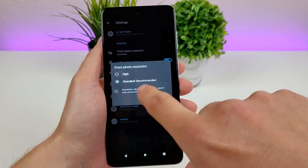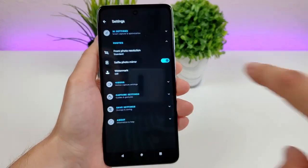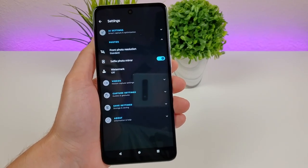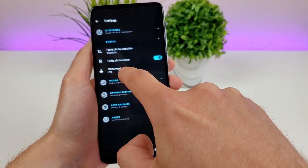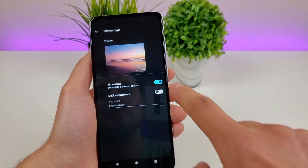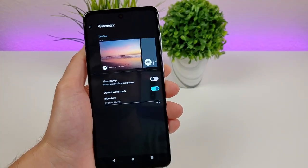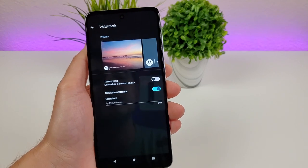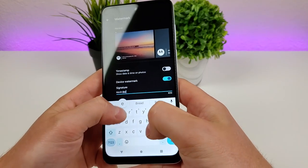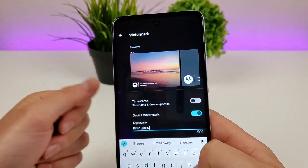There's also an option for selfie photo mirror, which is already enabled by default — basically you don't want everything to be backwards in your selfies. There's also a watermark option where you can add a timestamp in the corner, similar to old school film cameras, or add a watermark with the Motorola logo showing what phone took the photo — the G Power 5G 2023. You can even add a signature with your name, so your name will appear in the corner of every photo.